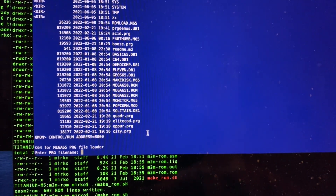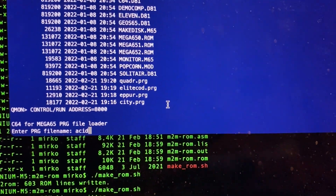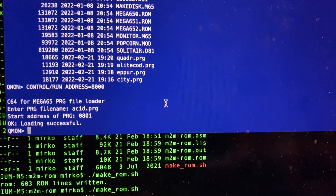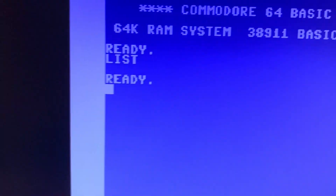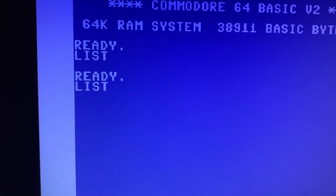I am now starting a debug program that can load PRG files from the SD card into the C64's RAM. Another list shows the demo is here.